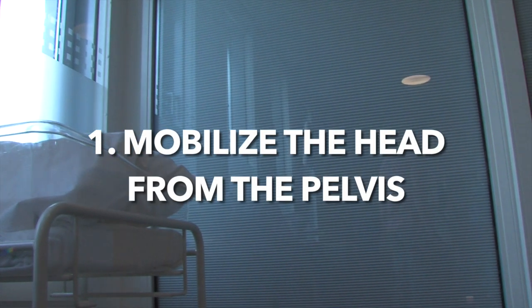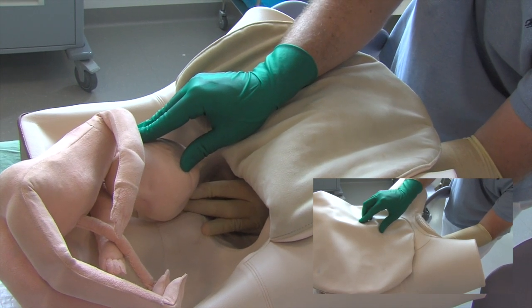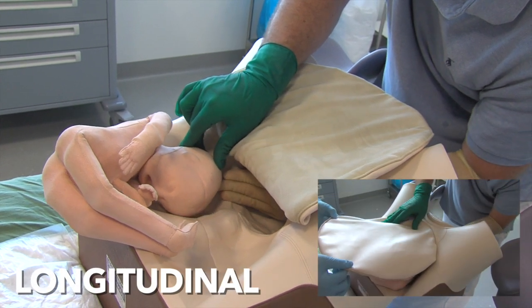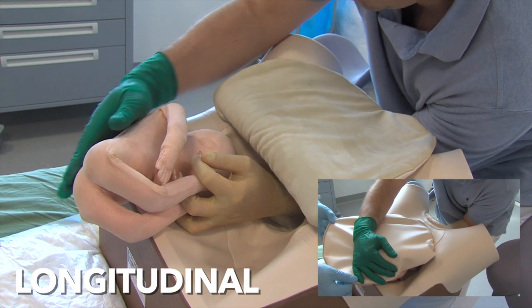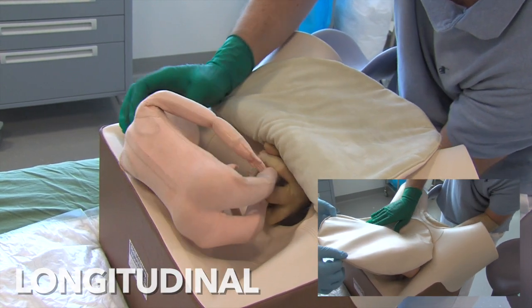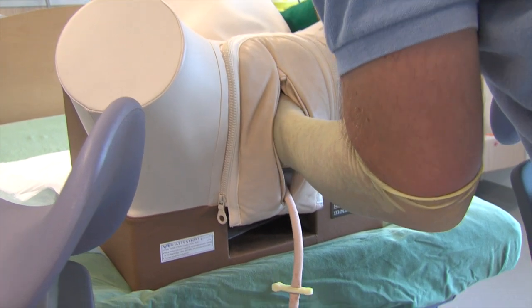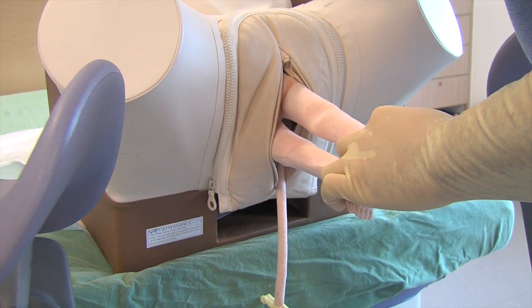Internal podalic version and extraction is performed in four steps. When the fetus is in cephalic position, the first step consists of bimanually lifting the head out of the maternal pelvis. Secondly, the external hand presents the breech and the internal hand grabs the feet in a pistol grip. In the third step, the actual version is performed towards a longitudinal lie by mobilizing the head cranially with the external hand and pulling the feet caudally with the internal hand. Finally, in the fourth step, the actual breech extraction is performed.